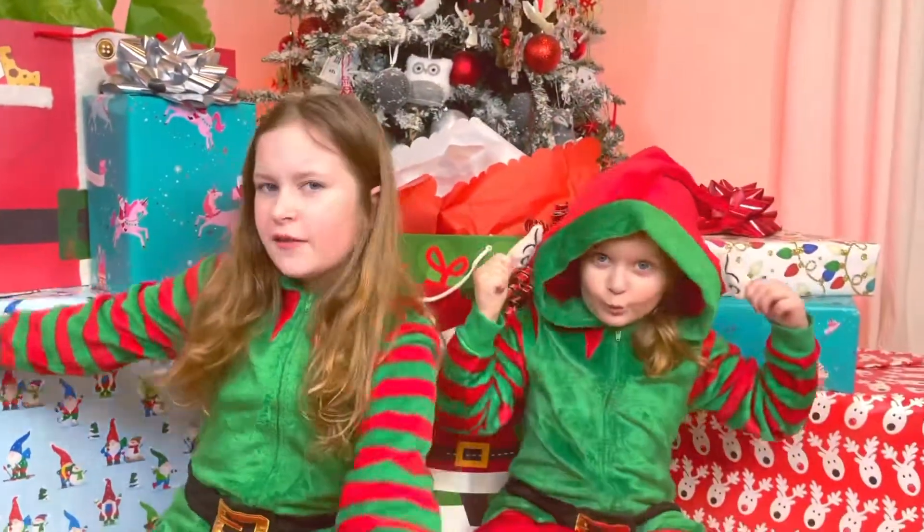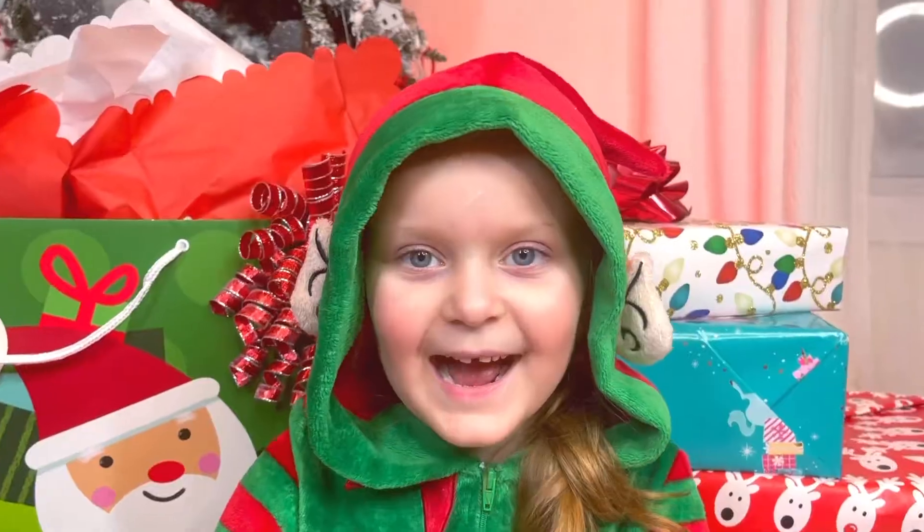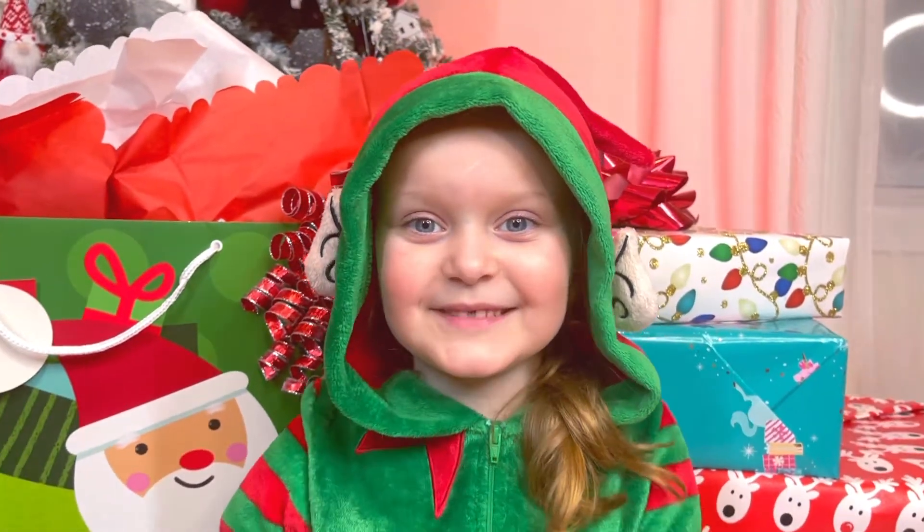Guys, we have been waiting for this video this whole year because Christmas is the most wonderful time of the year, and we get to open almost all of these cool presents. I think it's time to start!